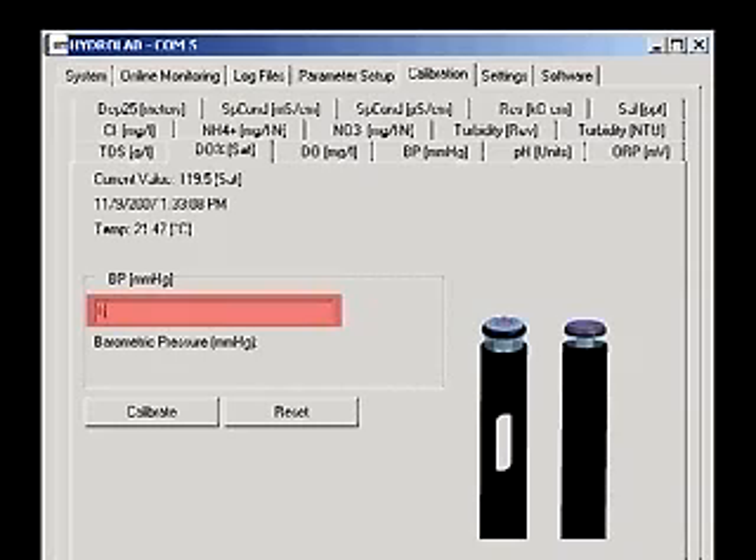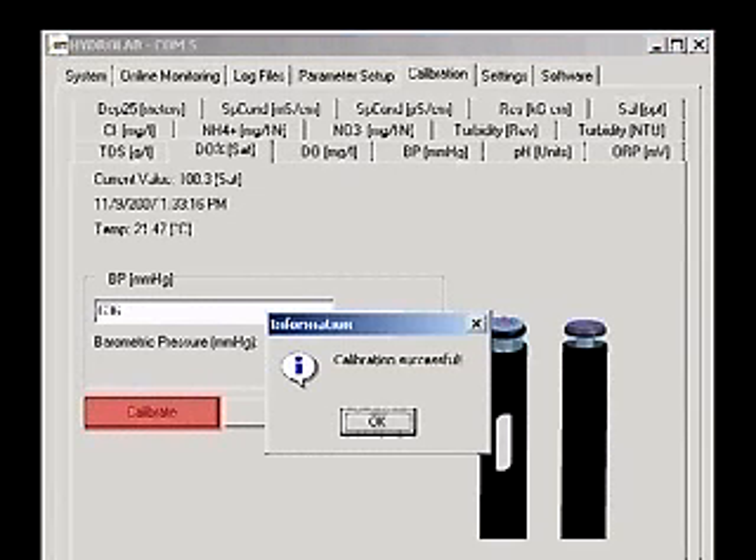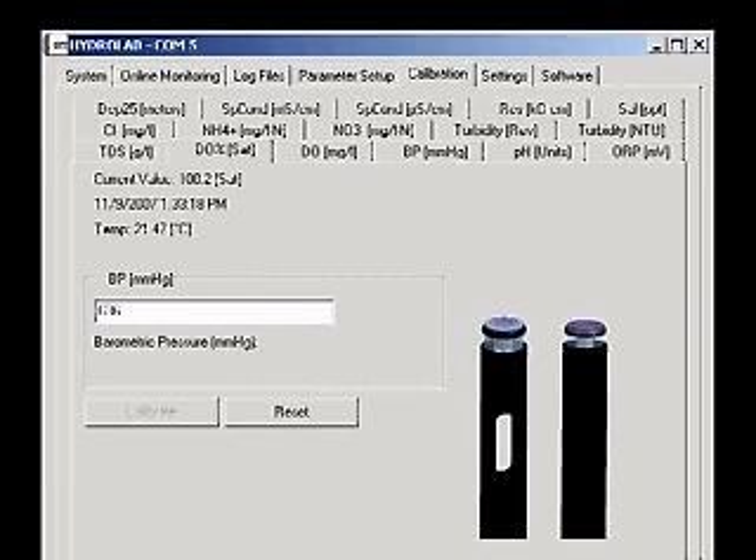Enter the current absolute barometric pressure in the box and click the Calibrate button. A calibration successful message will now appear. The Clark cell dissolved oxygen sensor is now calibrated.